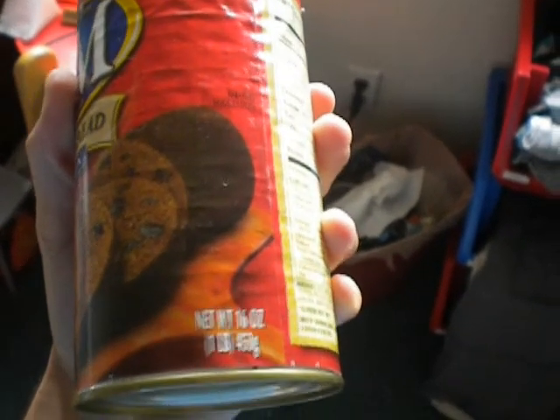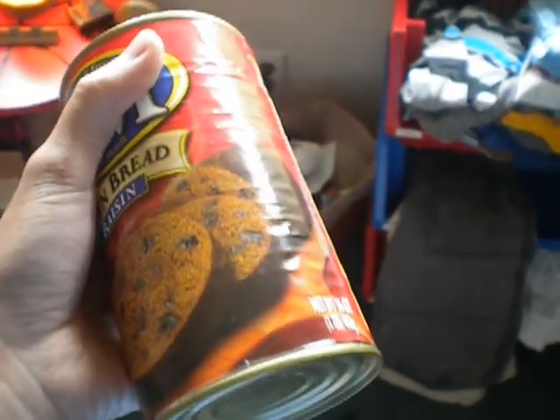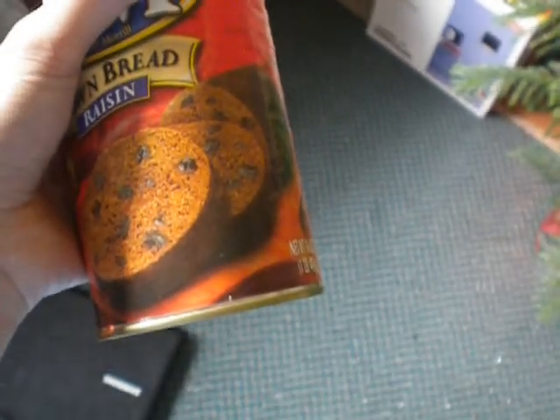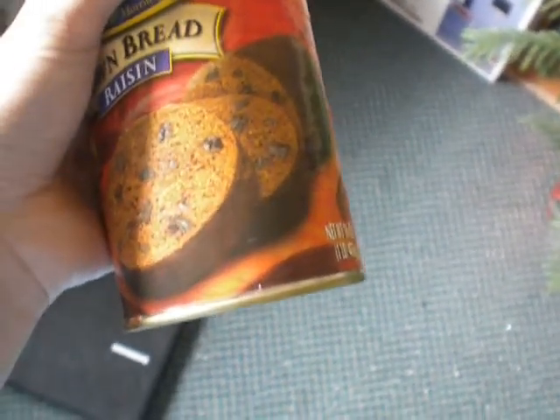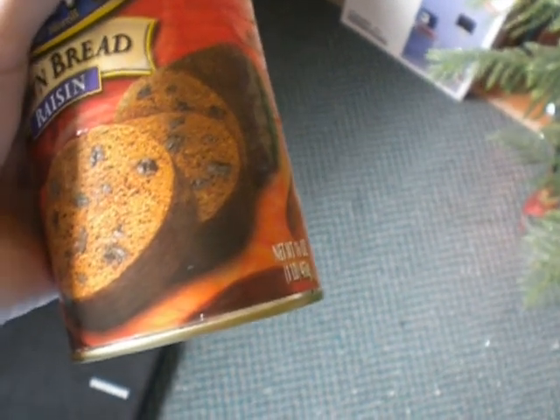Hey viewers, one of the coolest things I've ever found is canned bread. This is so cool. I've been looking for weird canned stuff and this is awesome. Who would ever think about canning bread? The idea itself seems kind of bizarre, but I think it might actually be pretty good. So I'm going to open this up and try some.